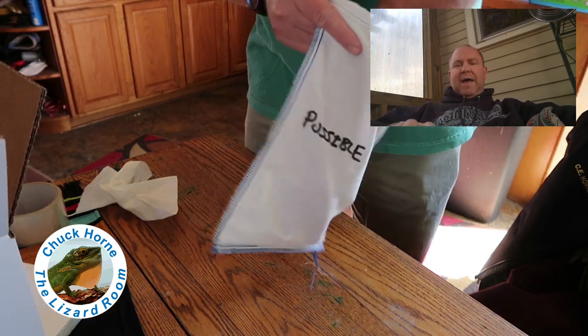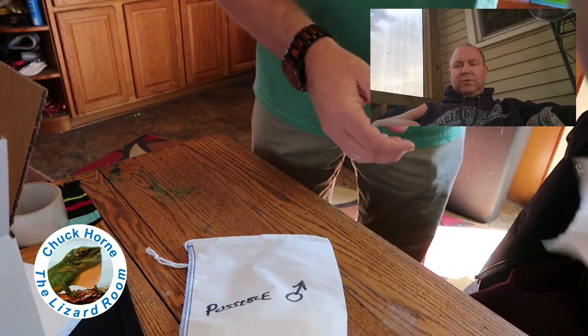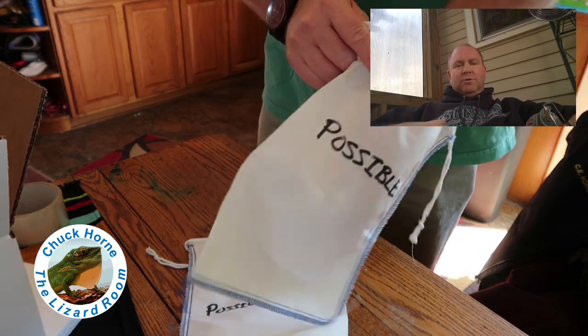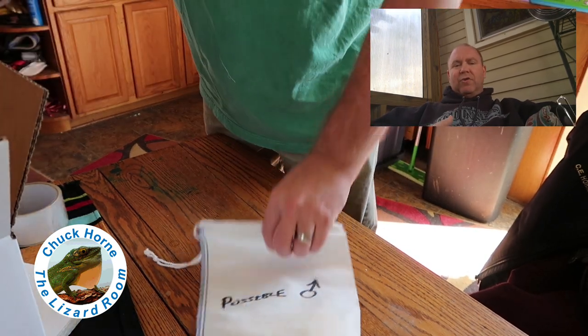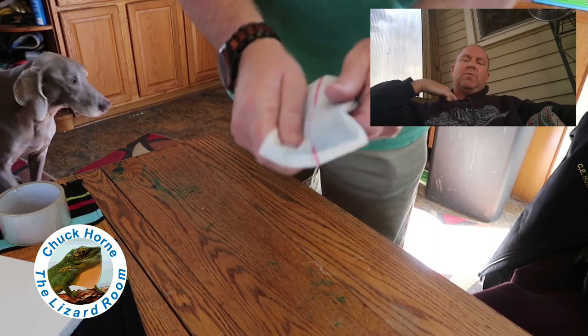I always tuck some paper towel inside the bag as well to give the animals some purchase and cushion so they don't get squashed — it gives them something to grab onto and hide under, makes them feel a little more comfortable. What I'm doing right now is just packing it up as a dry run to show how it's going to look once I actually get the animals into the deli cups and bags.